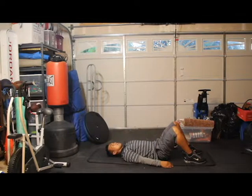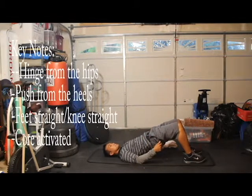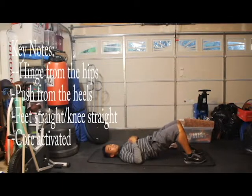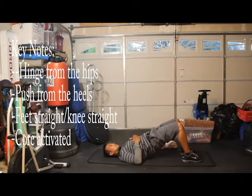Once you get all that activated, you're going to bring your hips towards the ceiling, hinging from the hips, pushing from the heels, feeling a good contraction in your hamstrings and glutes. Another thing is you want to keep your feet about hip-width — not too far in or too far out, about hip-width.